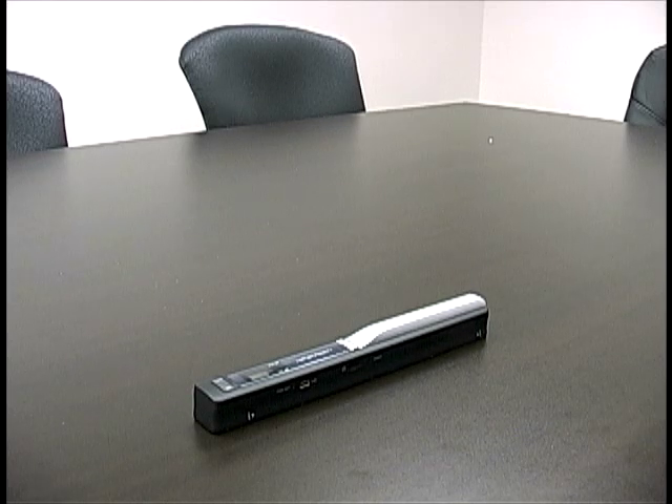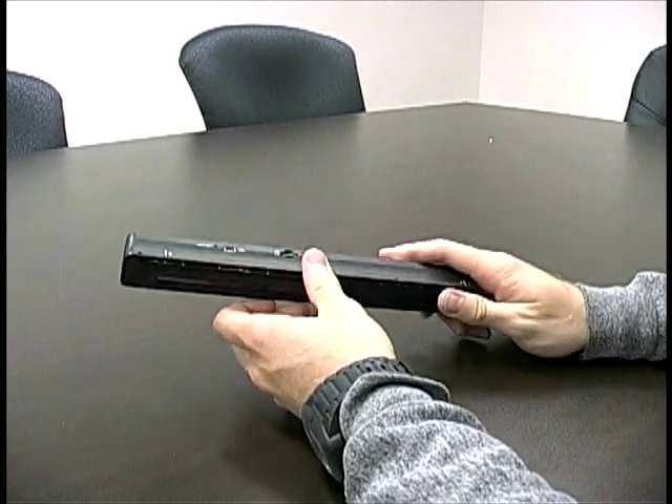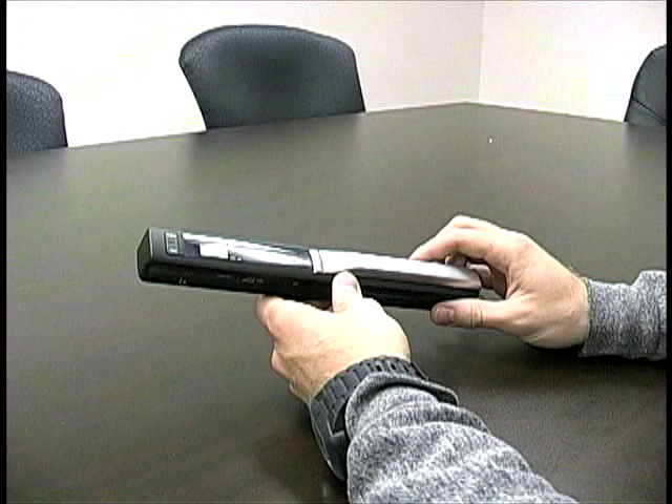Hey guys, this is Matt from Hipstreet Online again and today I wanted to show you the Hipstreet hand scanner. For all of you that don't know what this thing is or what it can do, it basically is a scanner that kind of works like a magic wand if you have that idea in your mind.